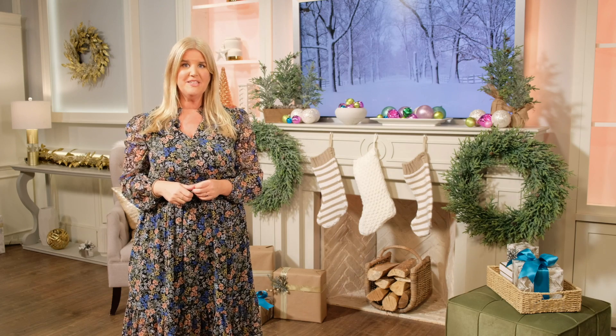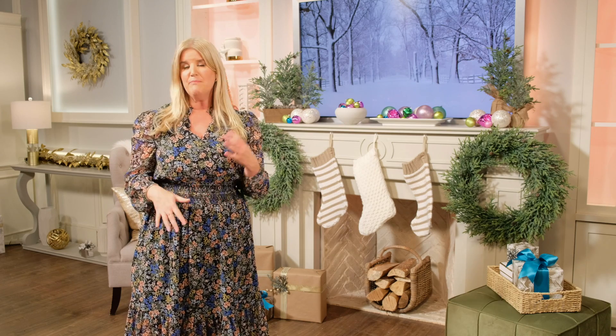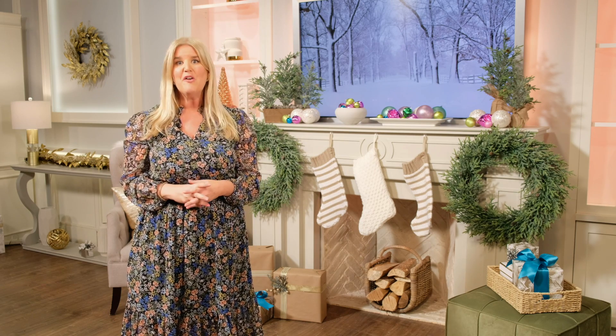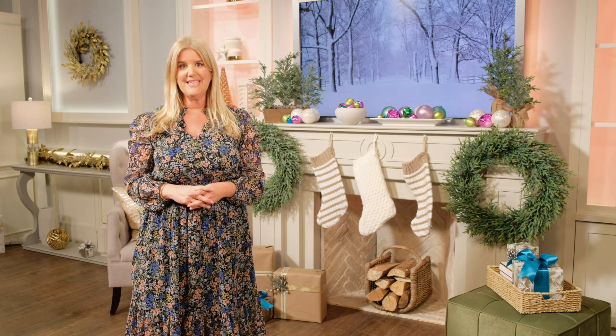When decorating your mantle for the holidays, don't be afraid to try something new. Mix and match natural elements with some colorful options and get creative. For more tips and inspiration, visit TSC.ca.